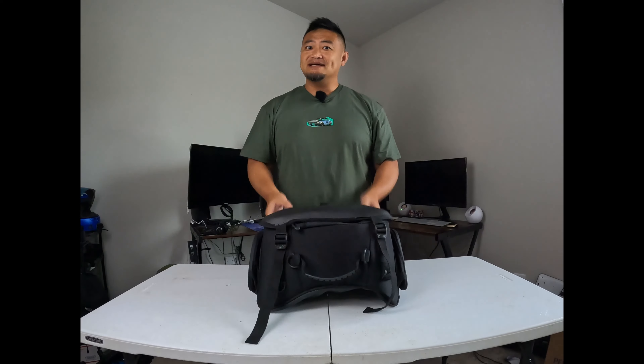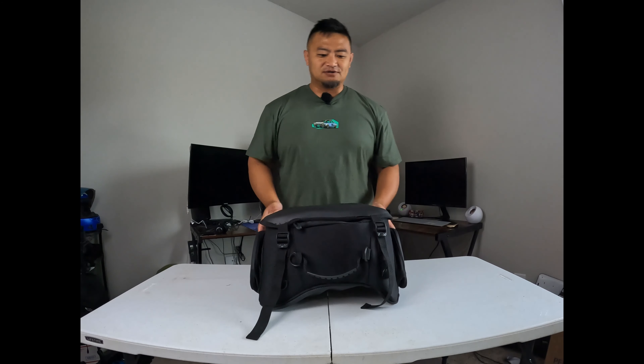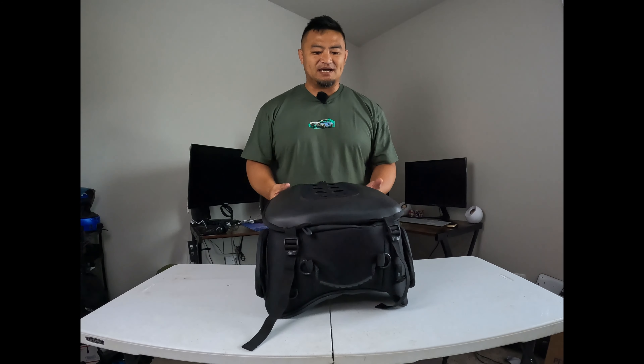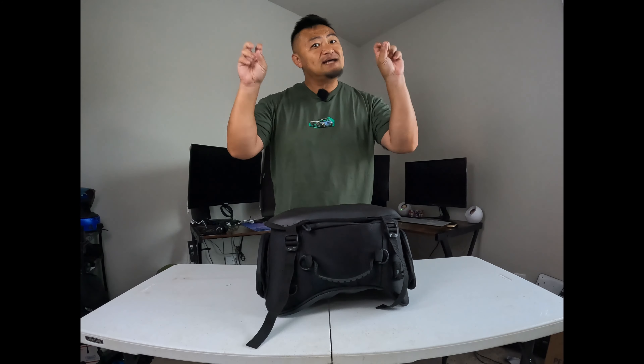For my MT09 — as you guys know, I put tons of miles on my MT09. When I go on my long trips, bags like this work wonders for me because I don't have any racks, I don't have anything on my bike. I just have a little bitty part on the back behind my passenger seat.